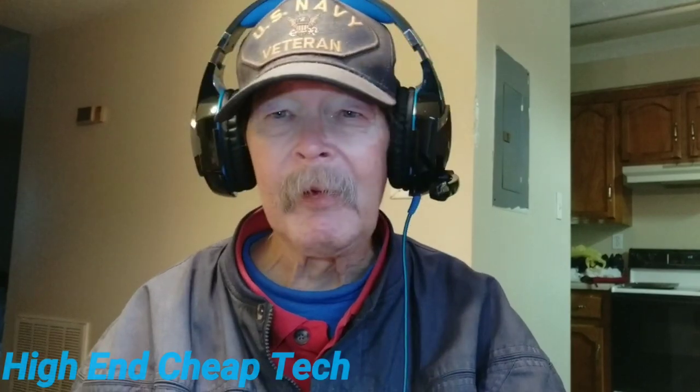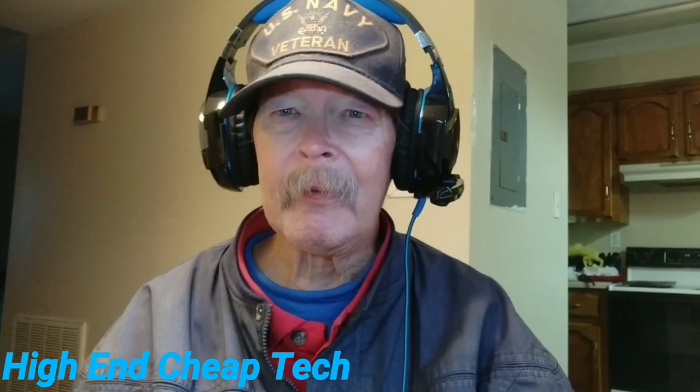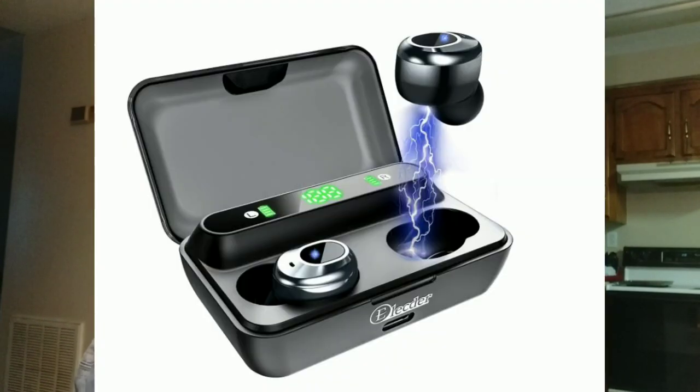The Elector D12s are only seven dollars more. Let's put a picture up on the screen so you can look at them. They come with a case with really cool LEDs that show you on each side how much charge is on each earbud.